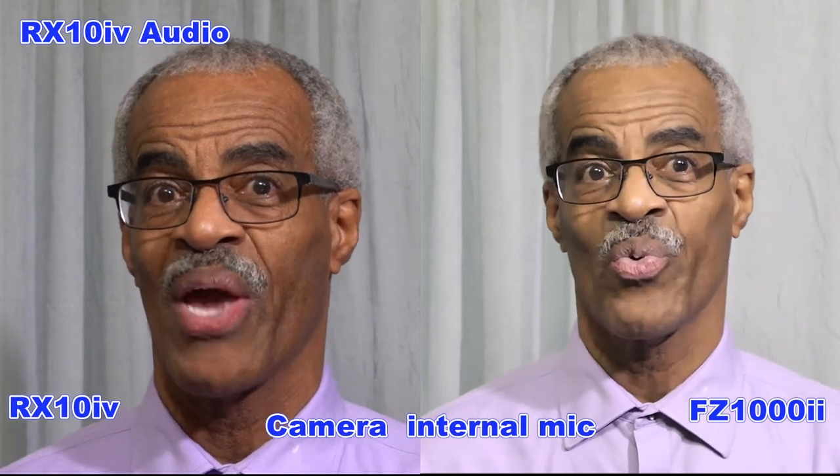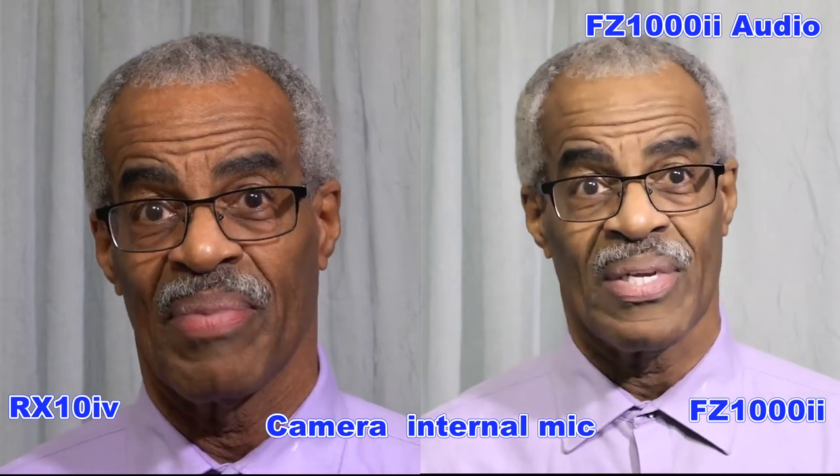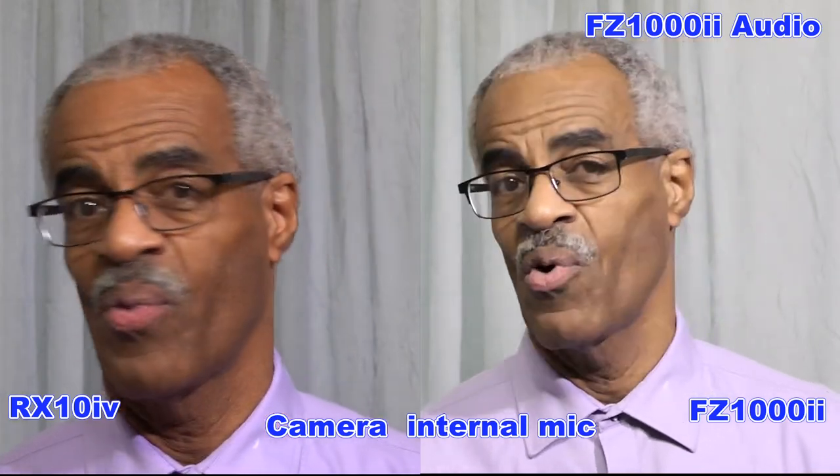Cameras have electronic zoom so getting the dial exactly on 85mm can be difficult, just like trying to get it at 100mm. On the lens it might say 100mm but you look in the viewfinder and it might say 101, 104, or 105.